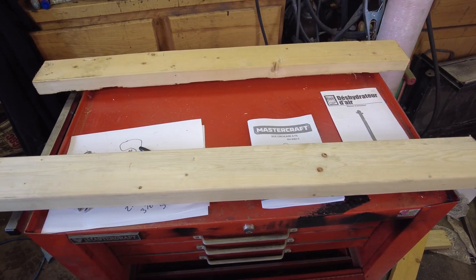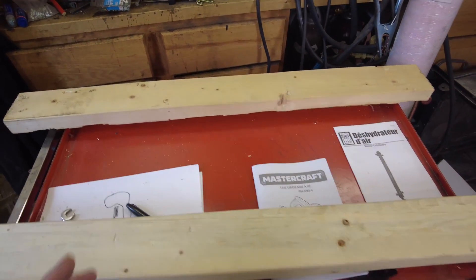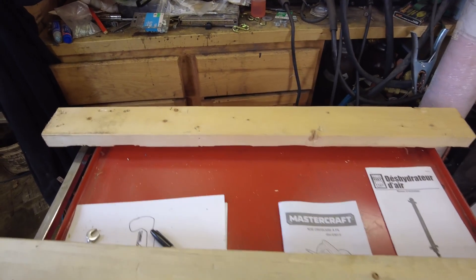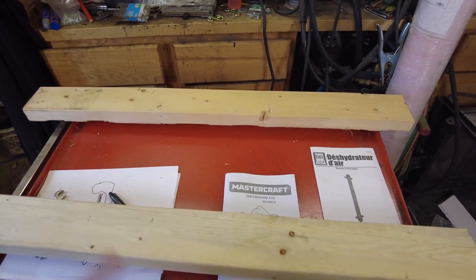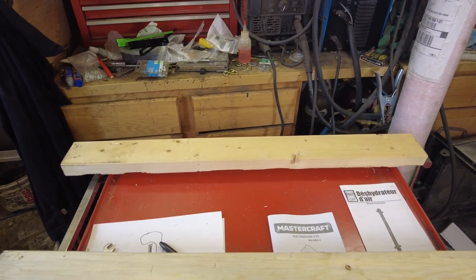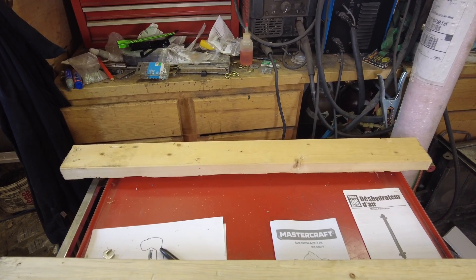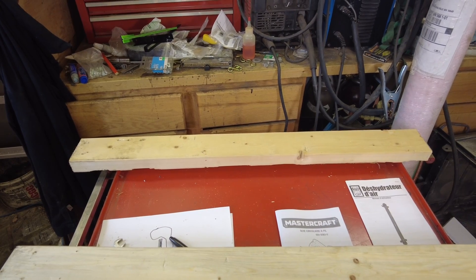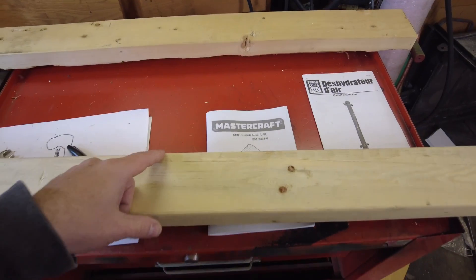We've got our baseboards cut out here. I'm going to put these a little further apart when I build the unit. We're going to come up 12 inches back from the front and then 24 inches hanging out for the back — that gives us a nice tip-over resistance towards the rear. I measured the man door: it's about 31 inches, which is a good width. It'll allow me to take this rack in and out of the man door.